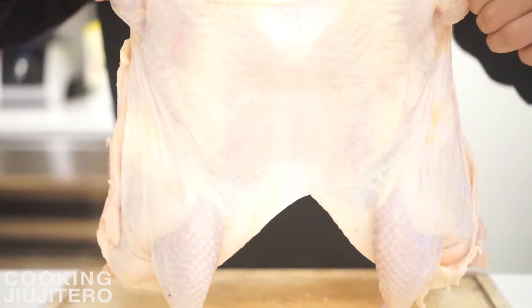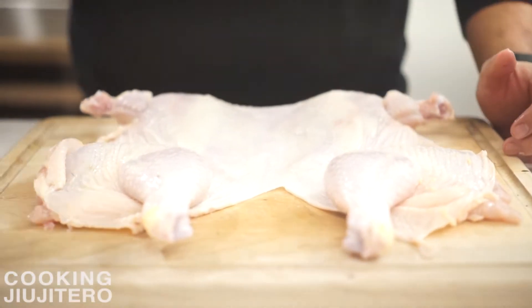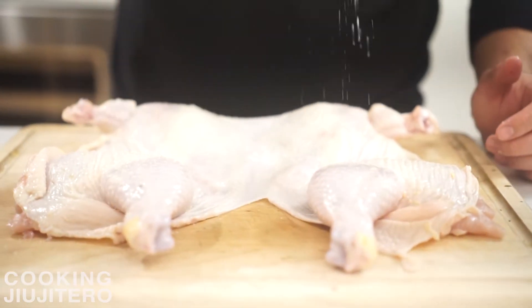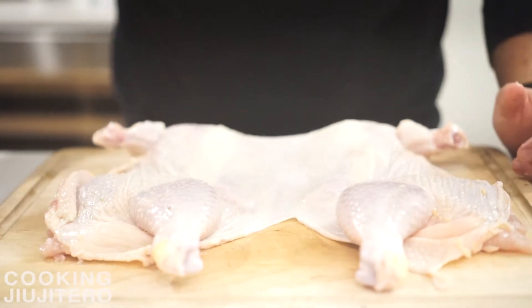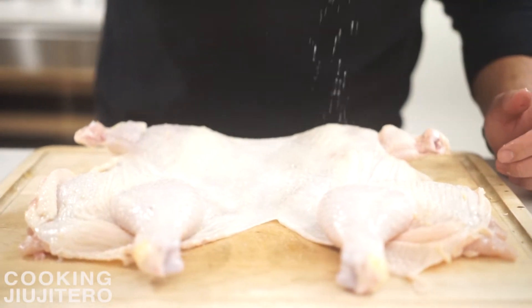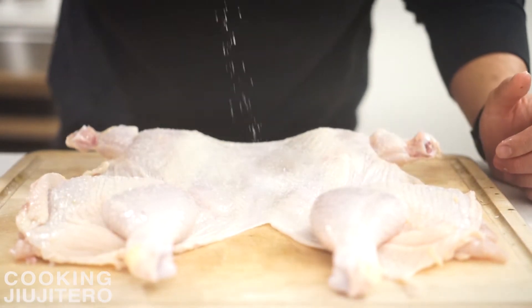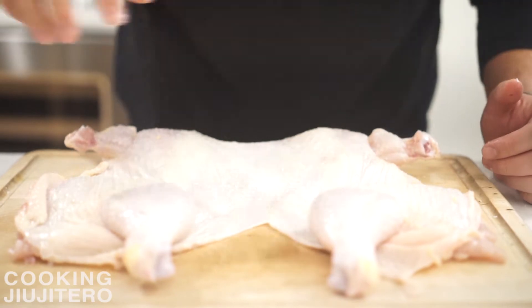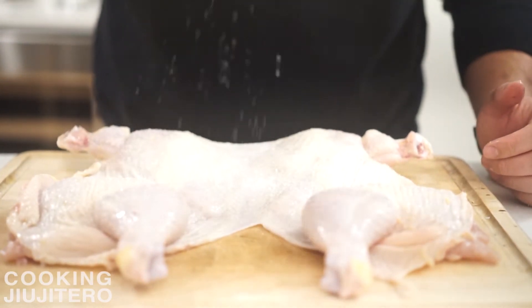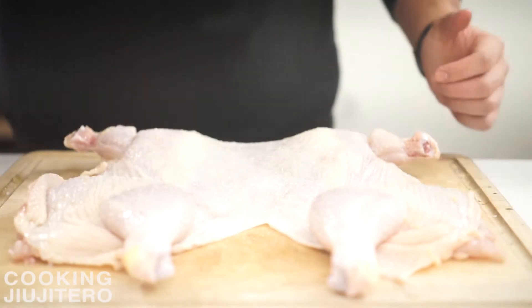We're gonna flip our chicken over and generously season the skin side with just salt. During the dry brine process, the salt is going to expel any excess moisture remaining in the skin, and that's gonna give you the beautiful crunchy crispy skin that you might find attractive in a roast chicken. From here we want to leave it uncovered at room temperature for a minimum of one hour, or uncovered for up to a day in the fridge.